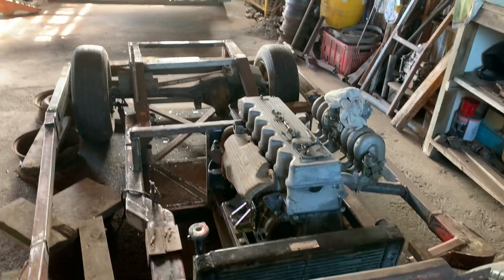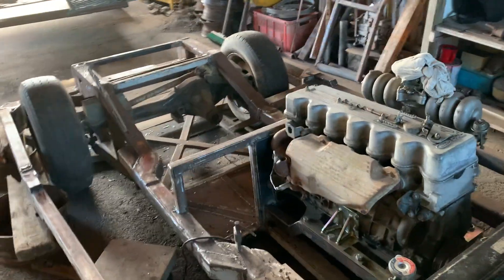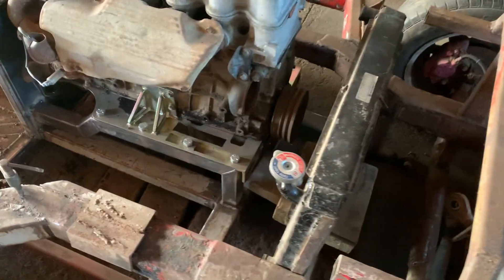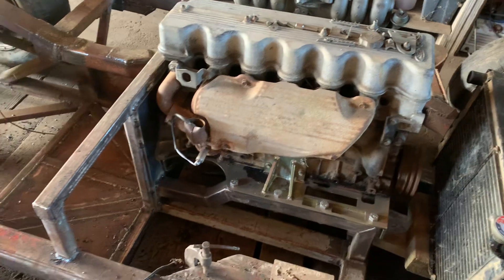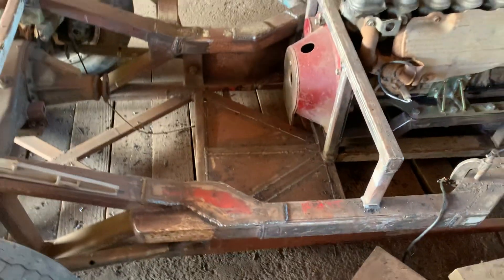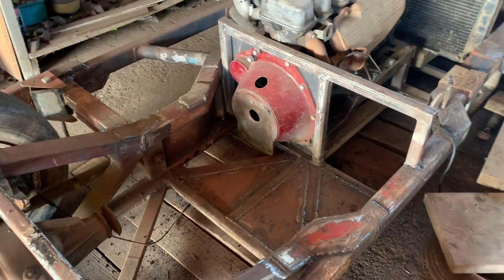Pretty much had to chop all the roll cage off because the pipe was too small on it. The engine cradle is kind of tacked in and sort of welded a little bit in a few places. We've got the firewall and the floor done. Bauhasen's in there — still set up for ZF gearbox.